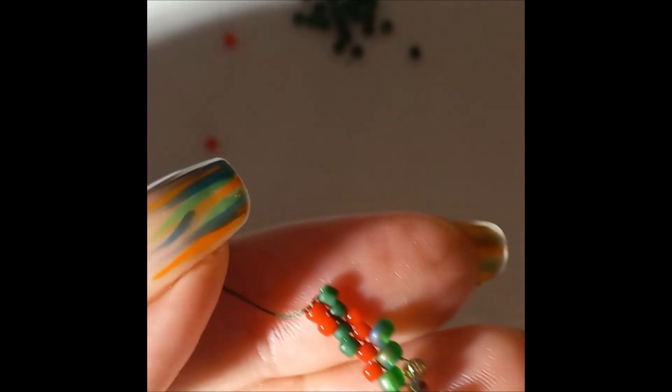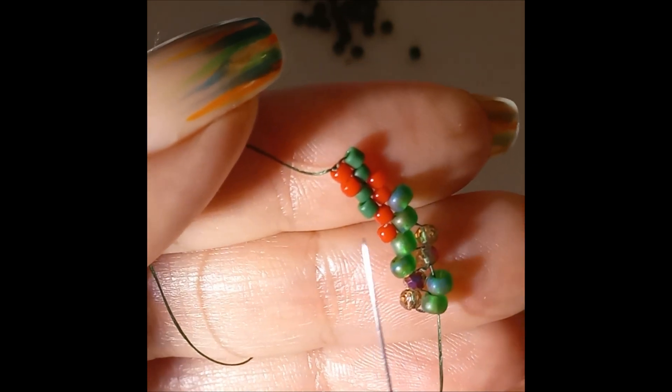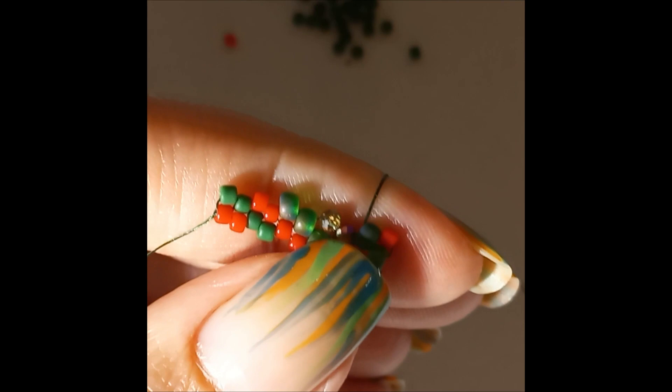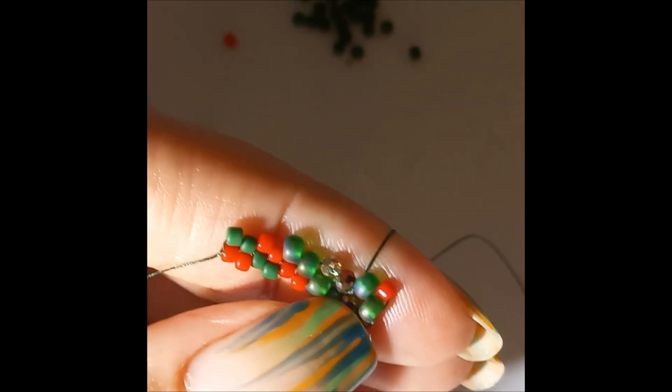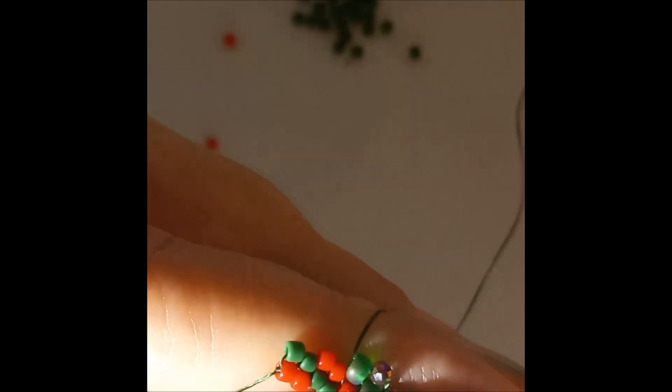Now we're going to go into a rondelle so we go with a rondelle. Then pick up an aido. Now we have to make on this side exactly like the other side - one row of red, one of green, one of red. Pick up a red bead and go up through the aido. When we go up we go with the bead we're coming out from - so aido - pick up an aido and go through the rondelle.